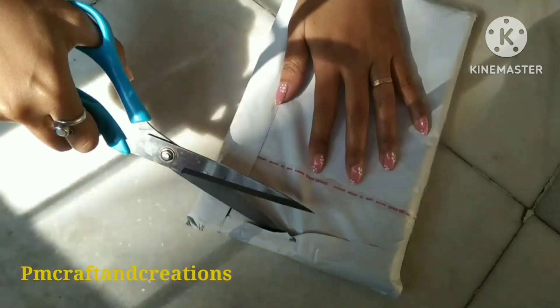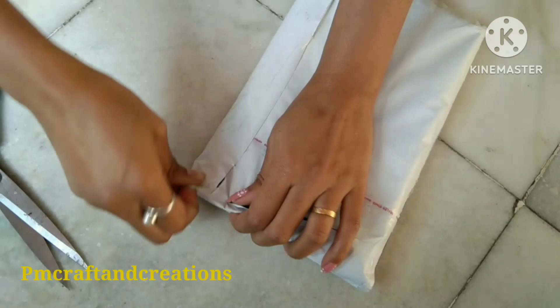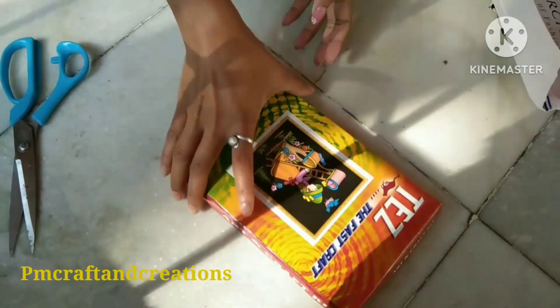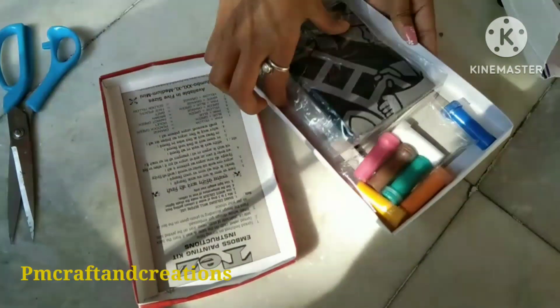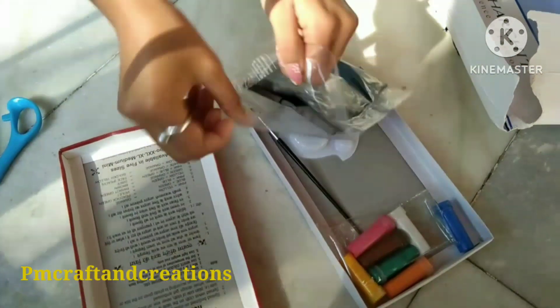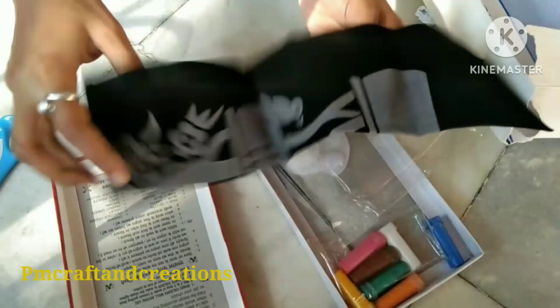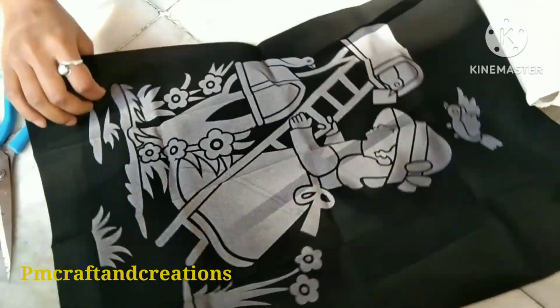I will share my video with a little bit of a painting. The painting is here. This is a box in the box design. I am very proud of this painting.